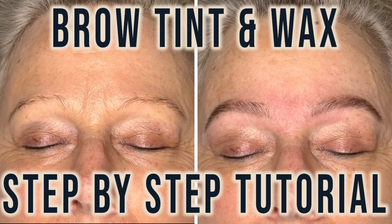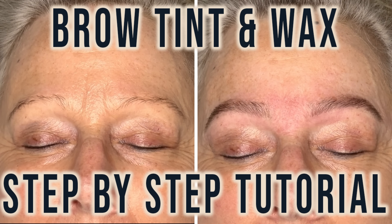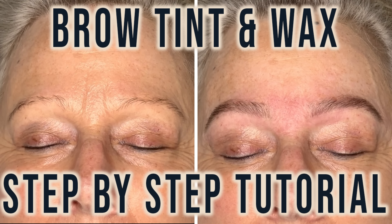Hi everyone, I'm Tori, a brow and lash artist, and welcome to my step-by-step tutorial for a brow tint and wax treatment.